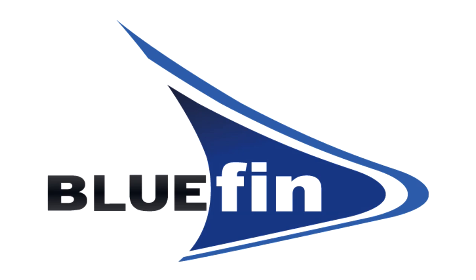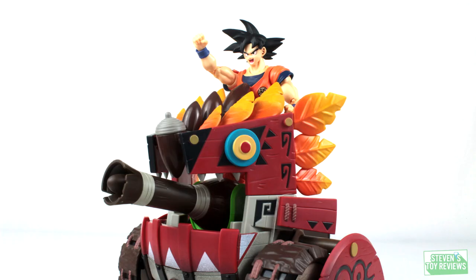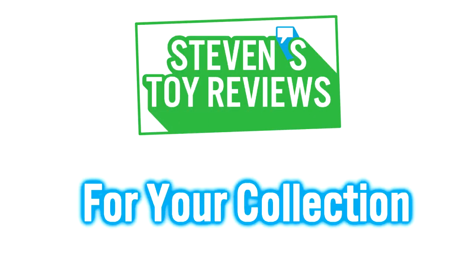Big thanks to Bluefin Distribution for sending this one out. Check them out, links to buy in the description. Kaiju, Turtles, Dragon Ball, and more at Steven Store Reviews.